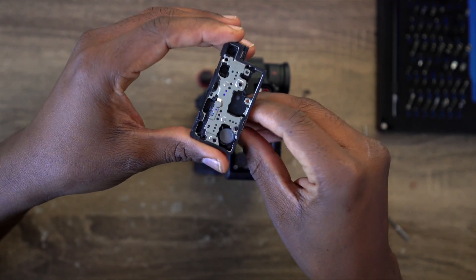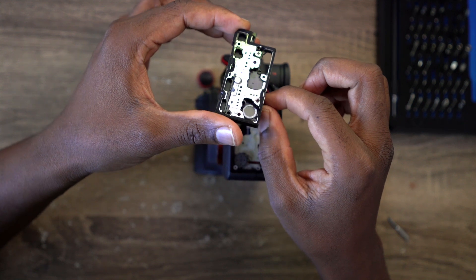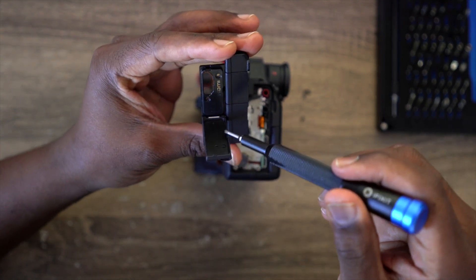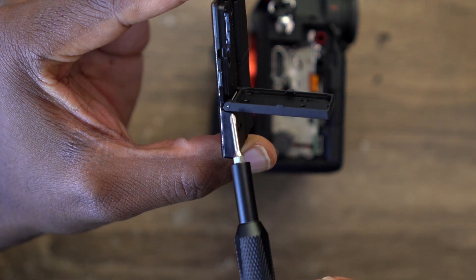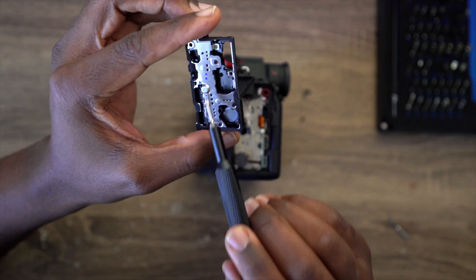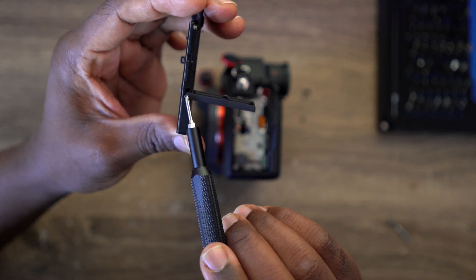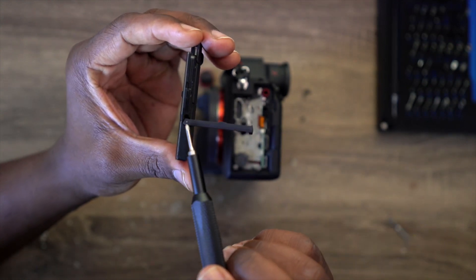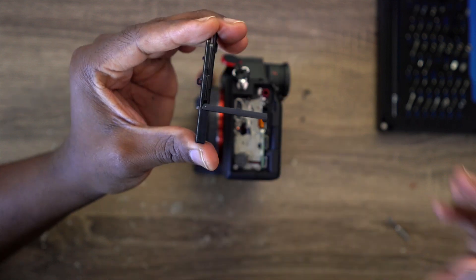With the A7S3, you have to take out one of the screws that holds the door. But the A7S4 is designed differently — all you have to do is get rid of a small little pin that holds the HDMI door. There's a pin right there. If we take out that little pin, we can take off the door without touching those screws. It's just like the small pins in watches that hold the pivot of a strap.